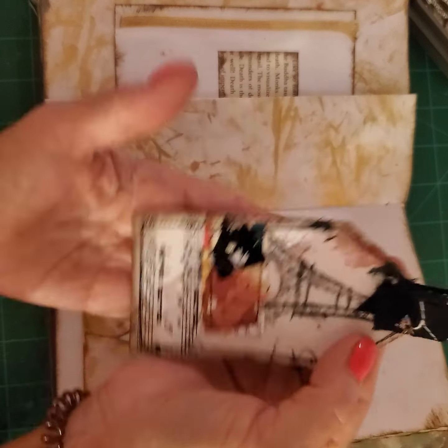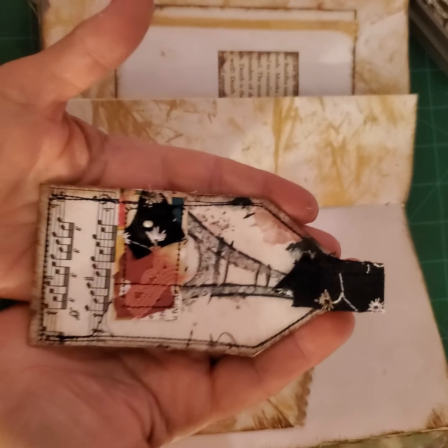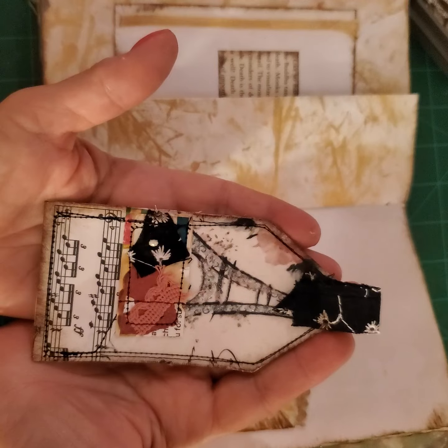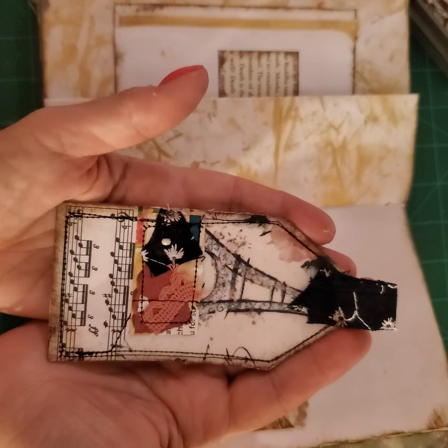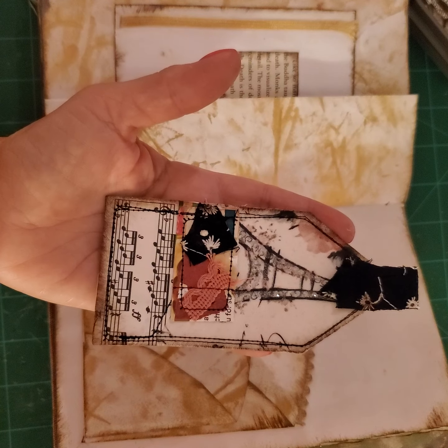That's how you make these really adorable tabs. I hope you enjoyed this. If you did and you'd like to see more of what I'm doing, just subscribe, follow, and hit the bell. I hope you all have a great day and thank you for watching.